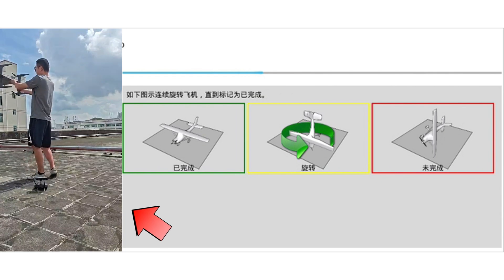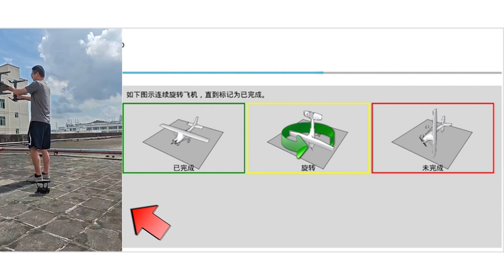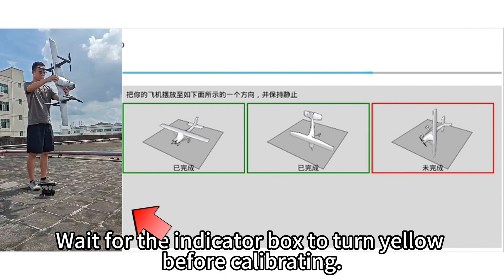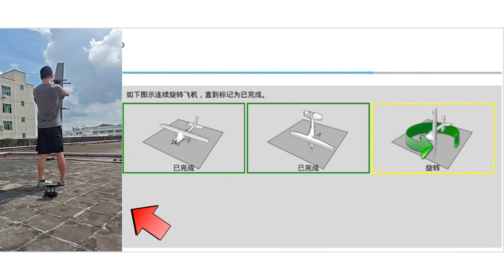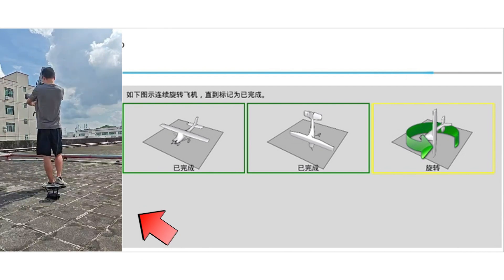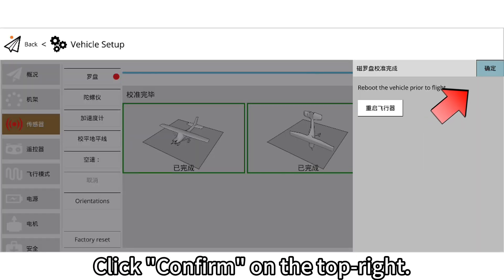Start the calibration for the next axis. Calibration in progress — calibration complete. Wait for the indicator box to turn yellow before calibrating the final axis, then start the calibration. Calibration in progress — calibration complete. Click confirm on the top right.